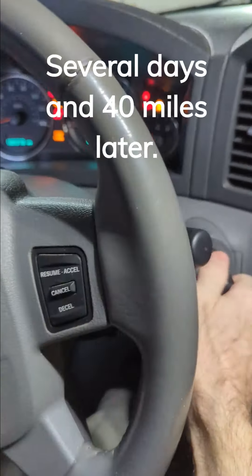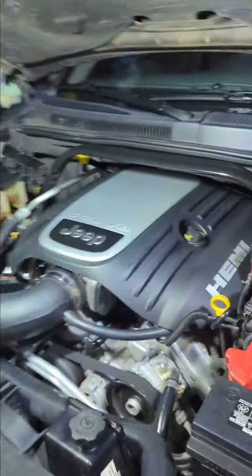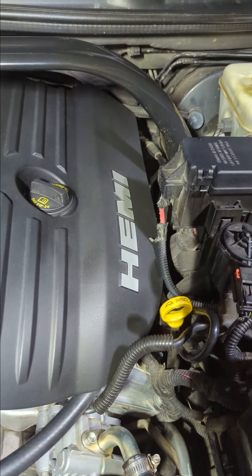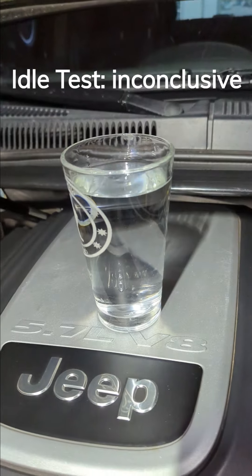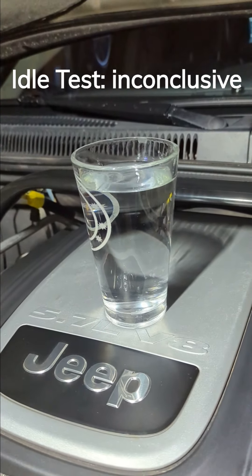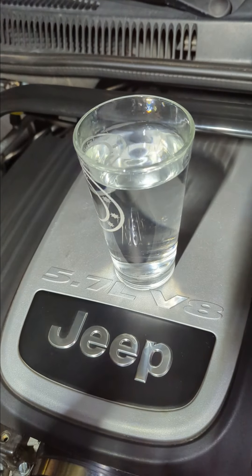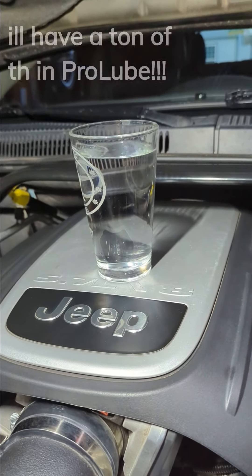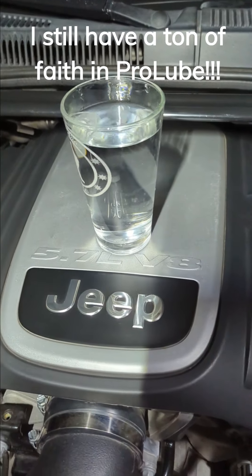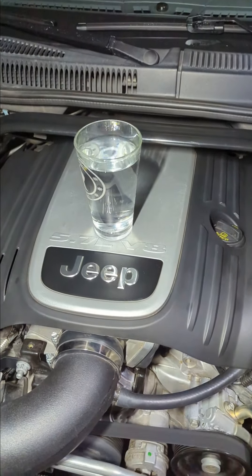So we're going to fire her up and put the glass of water up there and see if it's perfectly smooth. Honestly I'm not able to tell much of a difference. You guys will have to be the judge, because to me it looks about the same. Well, sorry for that anti-climactic conclusion, but that's a wrap.